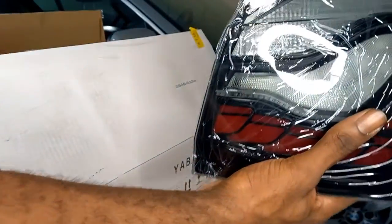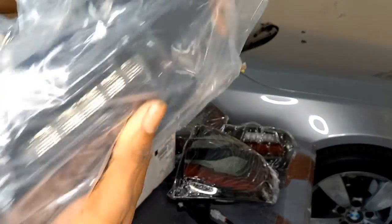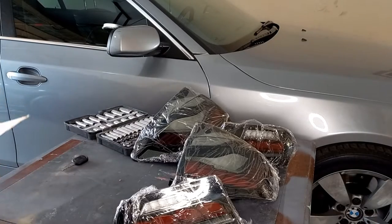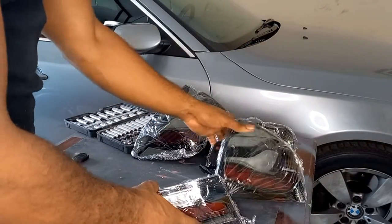If I don't like them, of course, I did purchase these on Amazon so I do have a 30-day return. So if I install them, don't like them, and prefer the red, or even just prefer the pre-LCI, of course I can return them or exchange. It also comes with the user manual, but around here I don't think we'll be needing that.